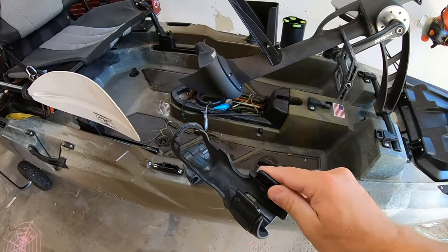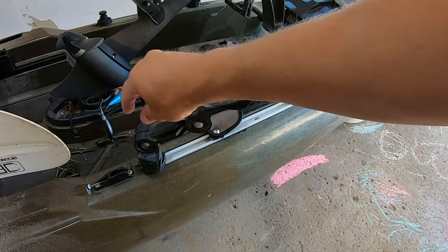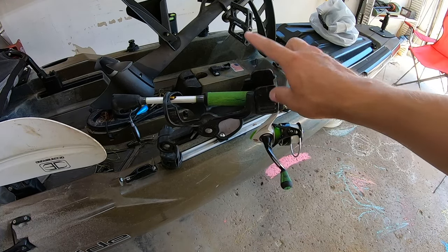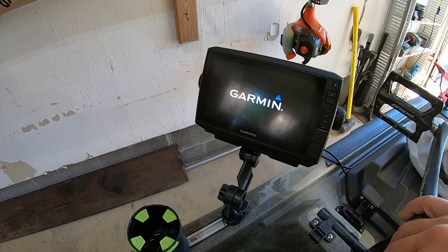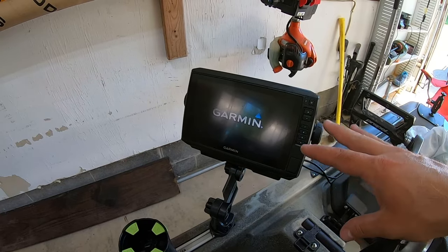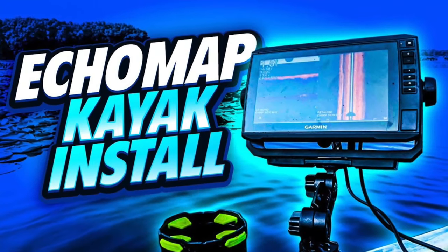These are the Yak Attack Pro Mega rod holders — really nice. They clip out, lift up, they're multi-directional, and once you lock them in they won't come out. You can put your rods in here and troll — when you get a hit, they'll move with you. Next is my Garmin ECHOMAP UHD 92sv — the upgraded nine-inch fish finder — with the GT56 transducer. It has side view and down-scan down view. I have a kayak install video in the description below.